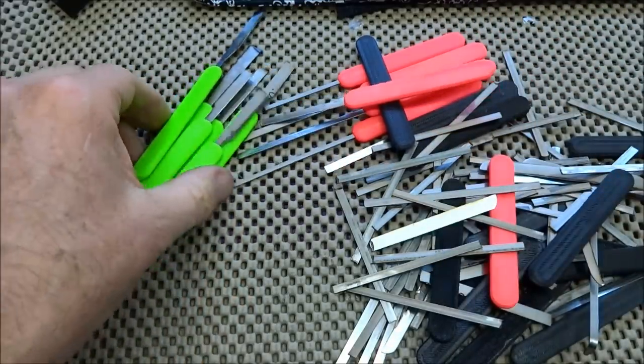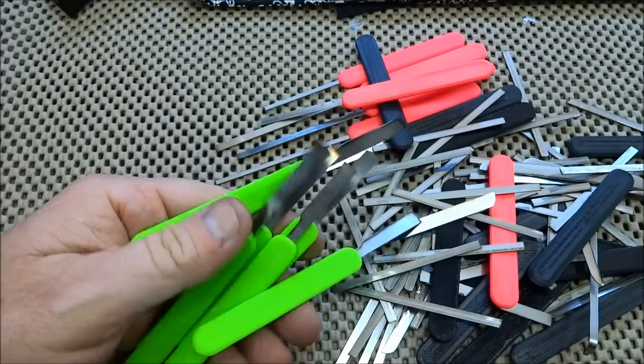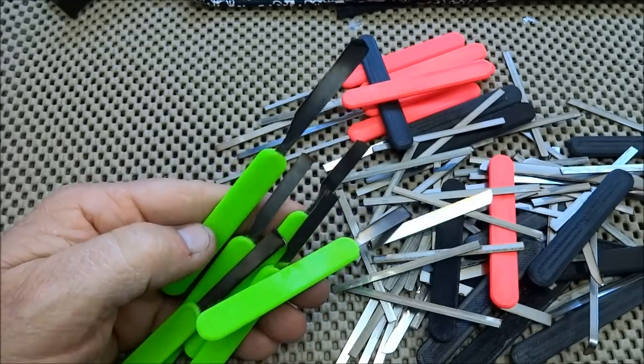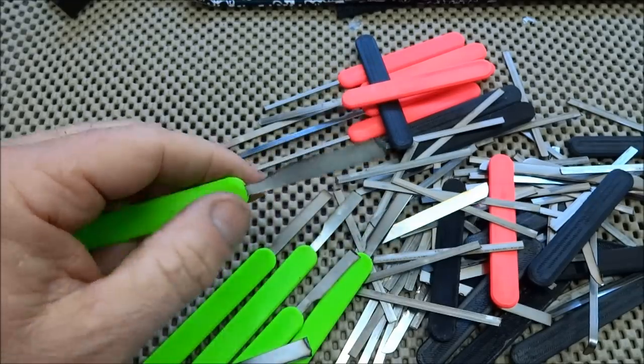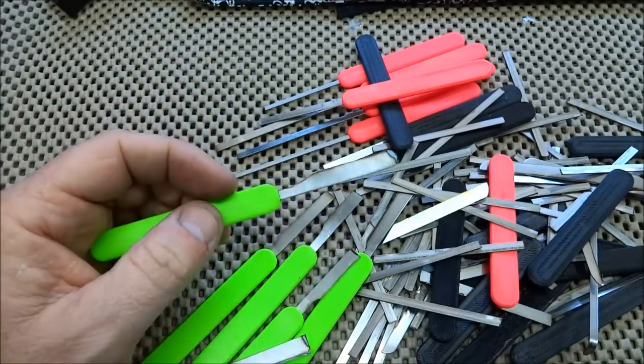Let's go ahead and take these green ones and start making some picks. My objective is to make a couple of D12 picks — I'm going to copy Caveman 1966's design and make that D12 pick in a couple of different sizes and thicknesses. So let me get to the grinder.